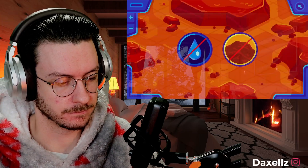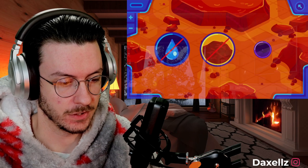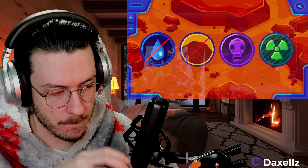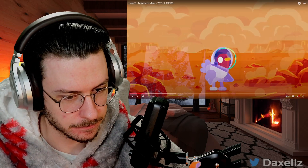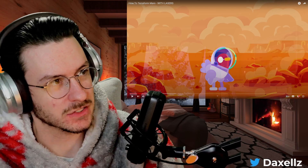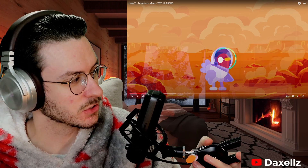Mars is dry and has no soil to grow anything. Its atmosphere is too thin to breathe or protect us from radiation, giving you a high risk of cancer. The fact that they found water on Mars at some point means there probably was life already on Mars.